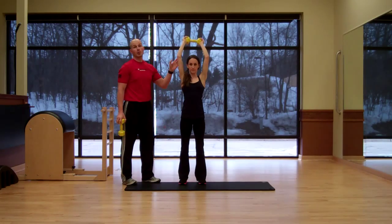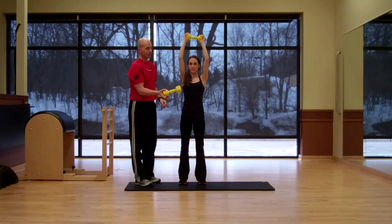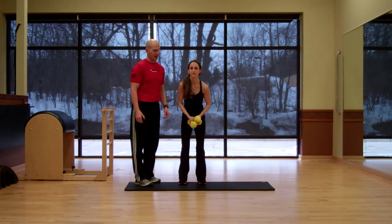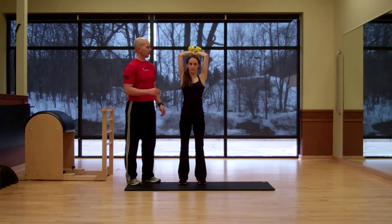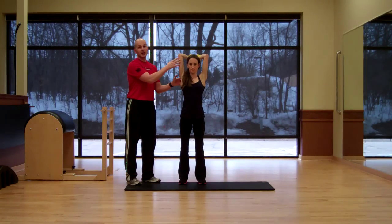This is the first variation. If a person wants a little bit more resistance or a more challenging exercise, you can actually use two dumbbells and do more of a crossing pattern with the dumbbells — bring them all the way up, all the way down, and then all the way up. Meredith's going to finish the exercise with a few more perfect reps.